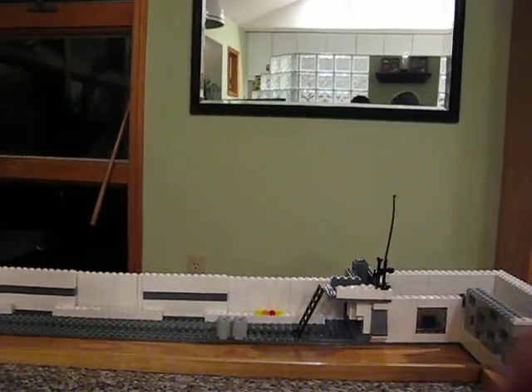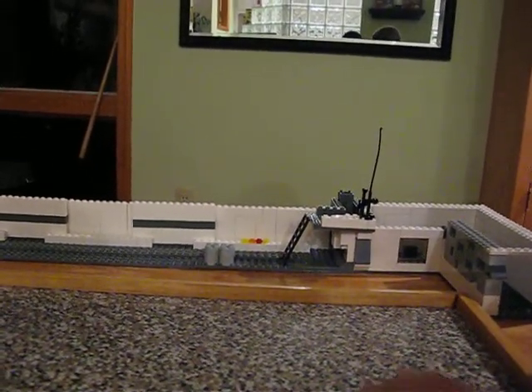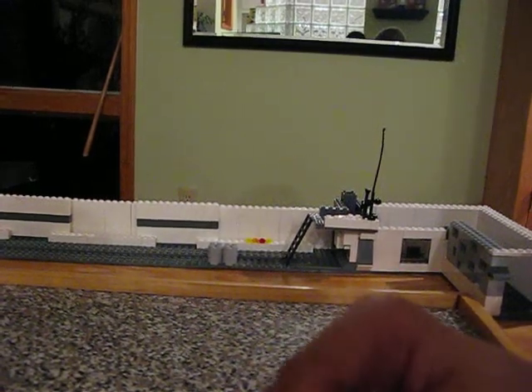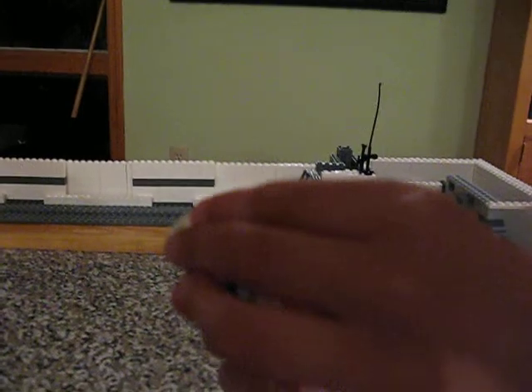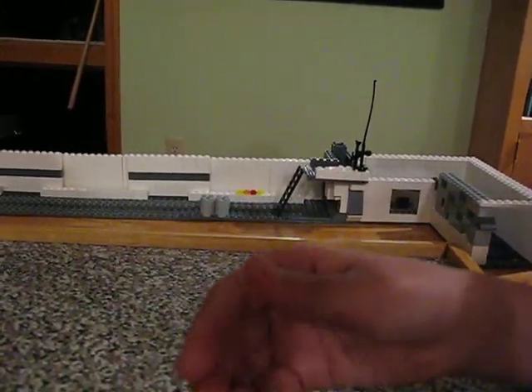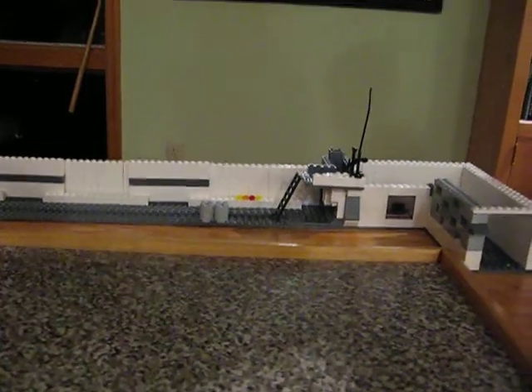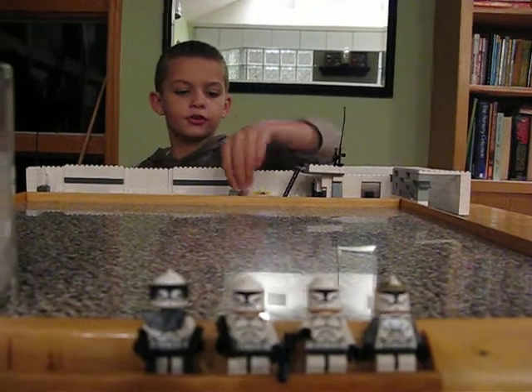Here are the people from another set — I won't do a full set review about it, but it comes with two of these people. Here's like a clone commander — he's actually a regular clone but with a bunch of armor. I'll get this set — it's called Oil Tanks.